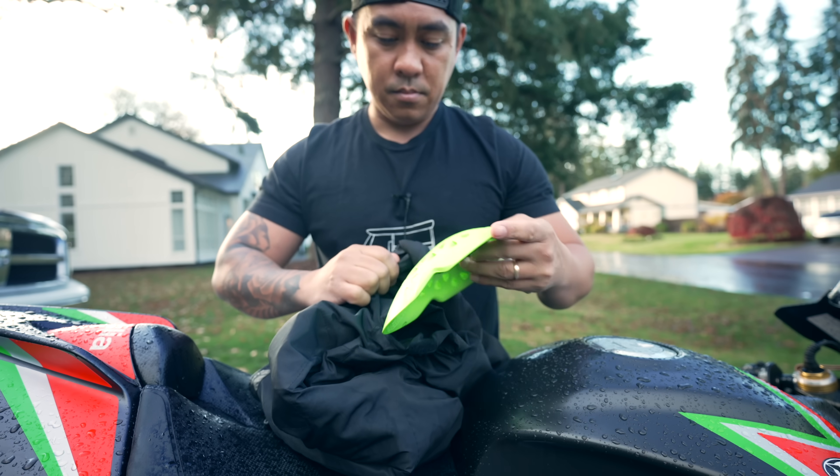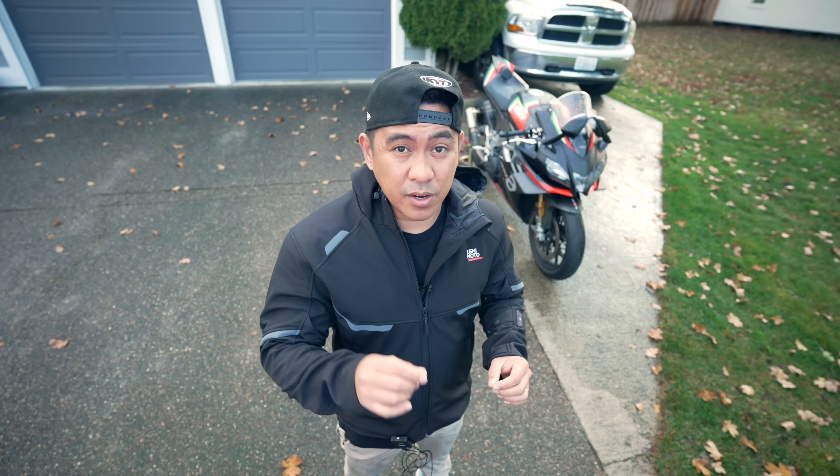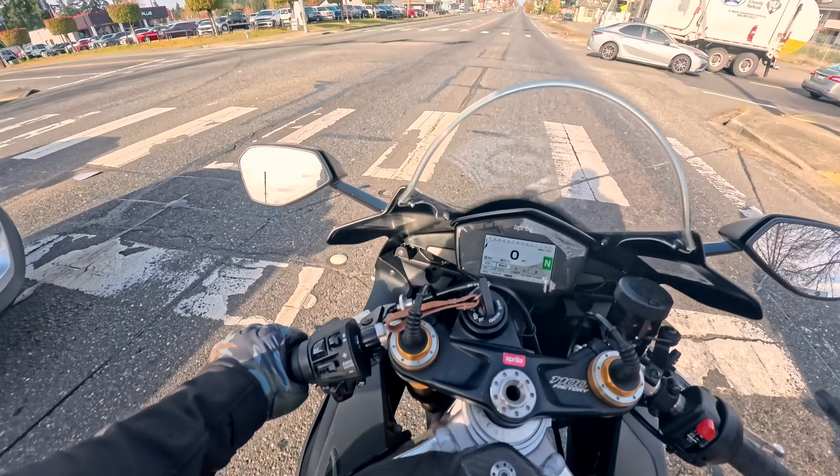Surprisingly, this jacket does have CE-rated shoulder and elbow padding. I used it just the other day on my RSV4 with just a t-shirt on in 45-degree weather and it was freaking warm. For $150 you get a waterproof, windproof shell.